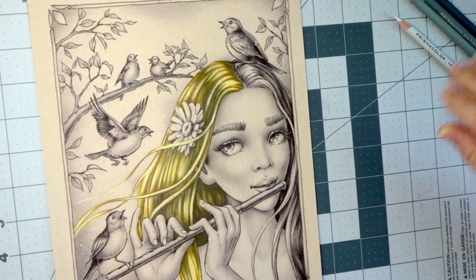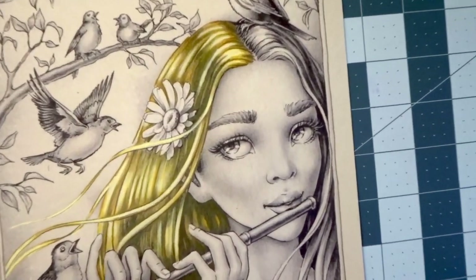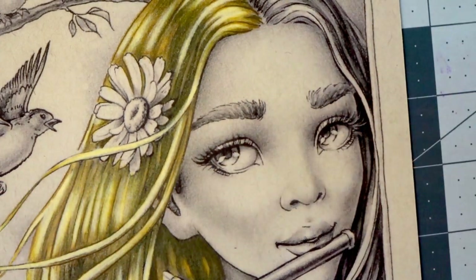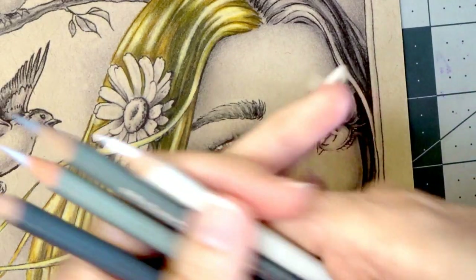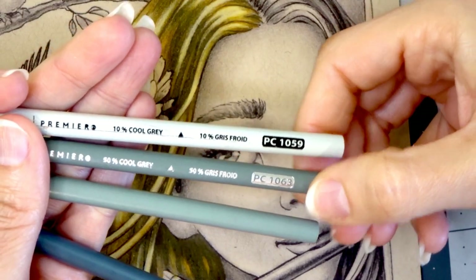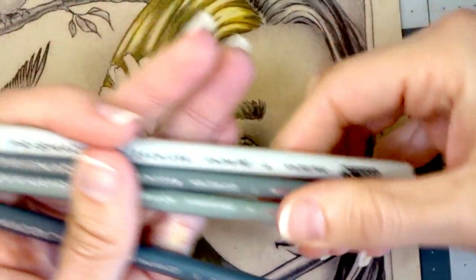So the first thing you're going to need is your white Prismacolor. I'm going to zoom in just a little bit so we can see the daisy. We have the white Prismacolor and then an assortment of grays — my 10% cool gray, my 30% cool gray, my 50% cool gray, and my 70% cool gray. They're all cool grays.